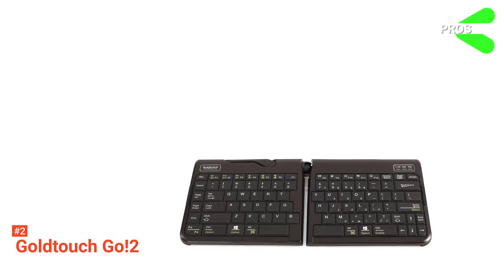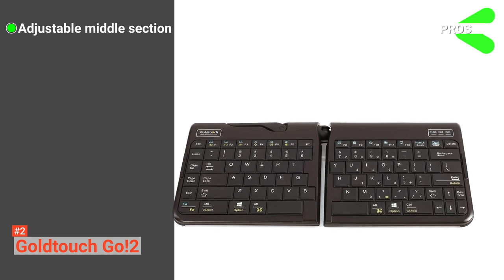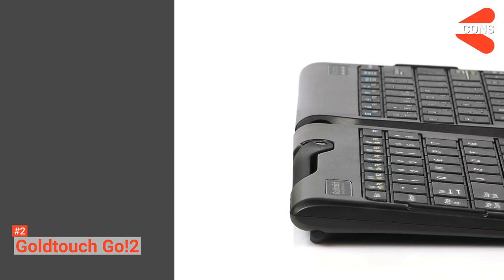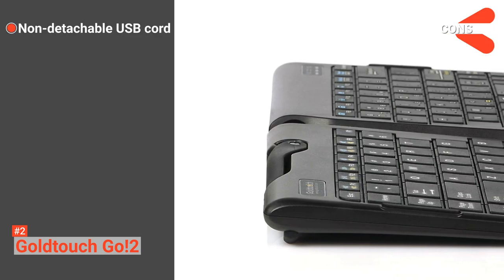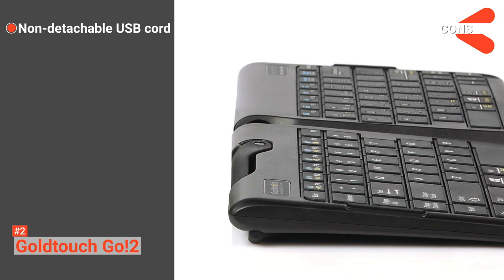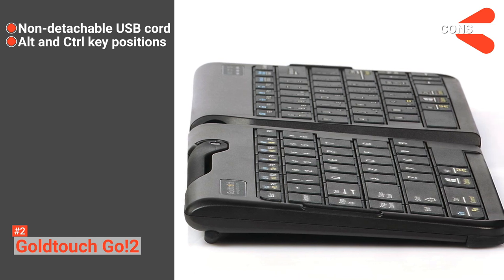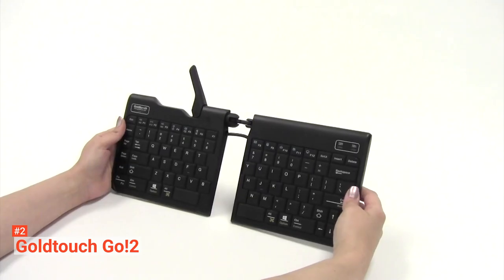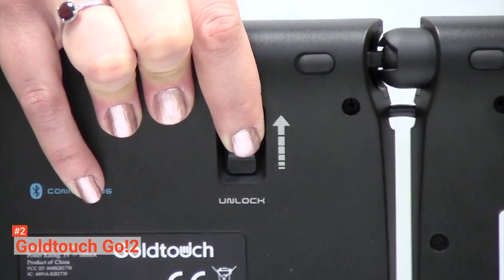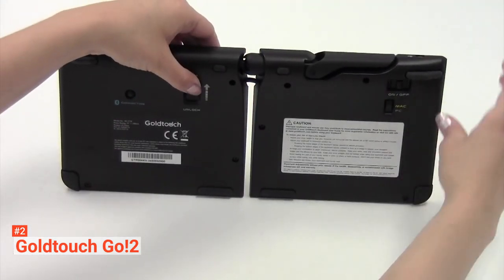Its pros are: the height of the middle section is adjustable for maximum comfort while typing, it is lightweight, and it is very portable. However, the cons are: its USB cord is not detachable, which may cause the USB to weaken over time with travel, and its ALT key and CTRL key are very close to each other, making it difficult to hit the right key. Still, the Gold Touch Go 2 is one of the most comfortable keyboards on the market. It helps ease the pain while typing for long periods, so it is suitable for people who suffer from RSI.